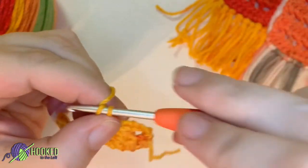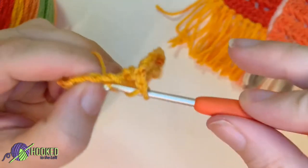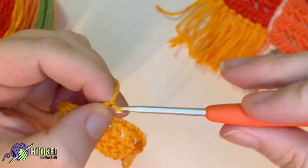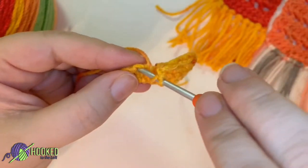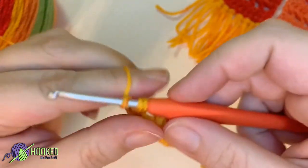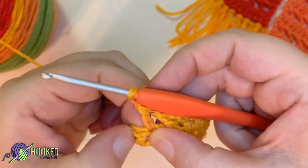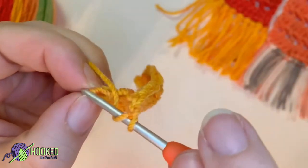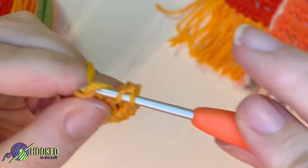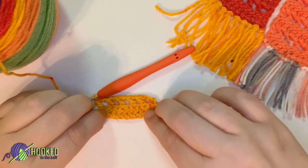Chain one. Yarn over, skip one stitch, go into the second stitch, and double crochet. Chain one. Yarn over, skip one stitch, go into the next stitch, and double crochet. Chain one. Yarn over, go to the second stitch — skip one stitch — and then double crochet. Chain one. Yarn over and then double crochet in the top of the chain for this row. That is the end of row two.